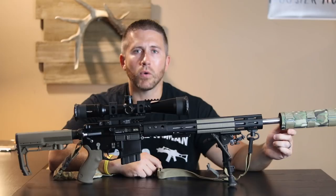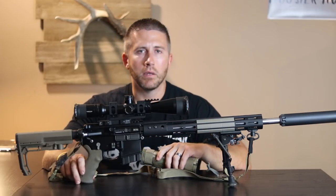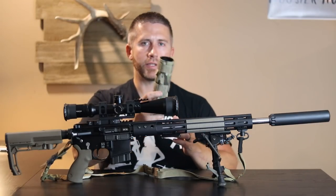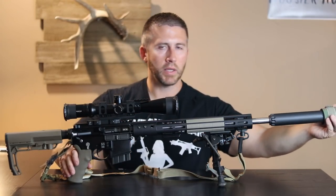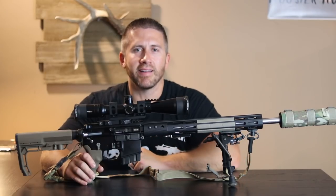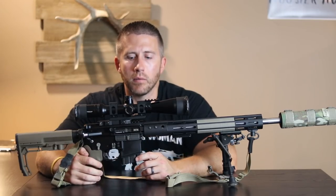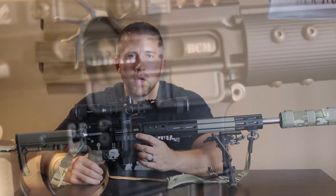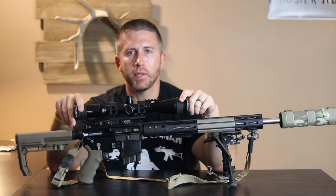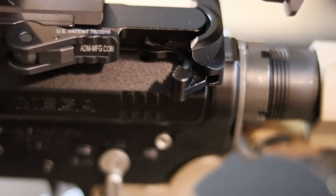My suppressor is the Griffin Armament Recce 7, and I went with the Coltac suppressor cover — I don't use it a whole lot for heat protection, but just for protection of the suppressor itself since I spent quite a bit of money on it. I don't skimp on my bolt carrier group either, and I went with Bravo Company for both the bolt carrier and the bolt itself. On the optics, I'm using the new Vortex Defender caps, and I went with the BCM Mod 4 charging handle.